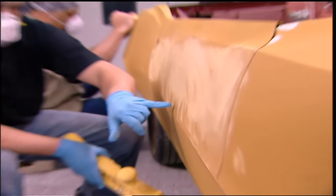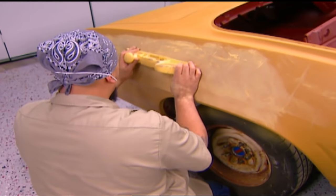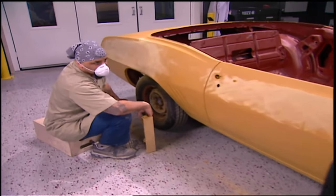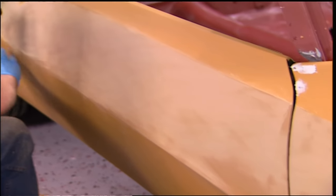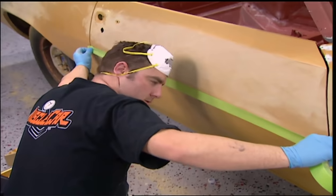These are all the uneven surfaces that would show up if we went ahead and painted this car without blocking it — everywhere that it's shining. This is really showing me what I need to see. That's primer's main function: aside from the fact that it builds, it shows you the imperfections in the car. When you're blocking, keep your body lines sharp by protecting them with tape.